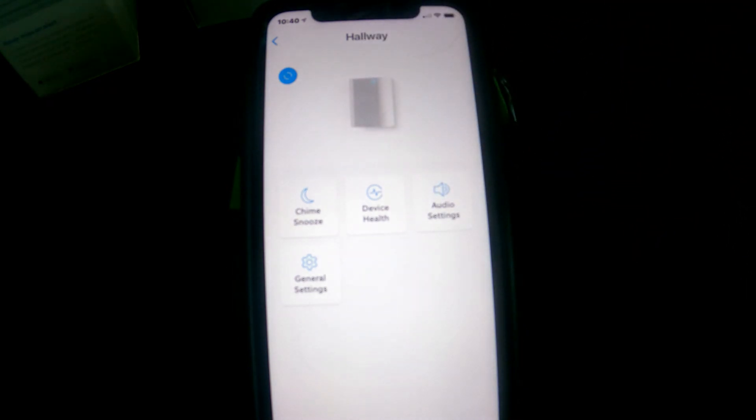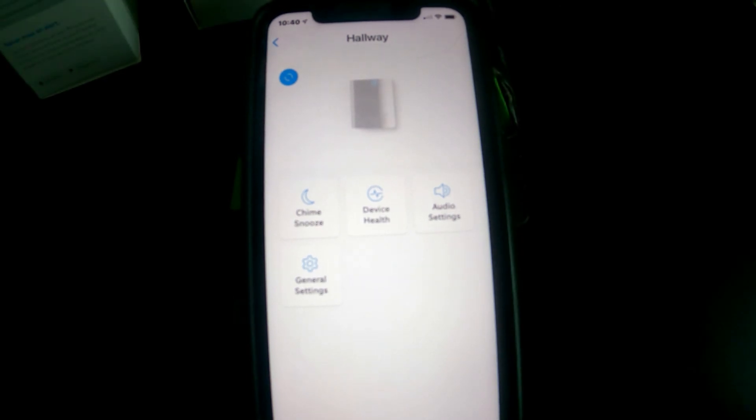And that's all there is to the settings on the Ring Chime. I'll install the Ring Chime Pro next, show you how to set it up, and then do a comparison video of the two.